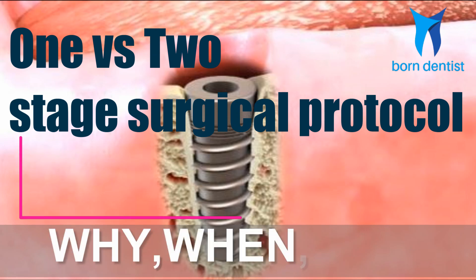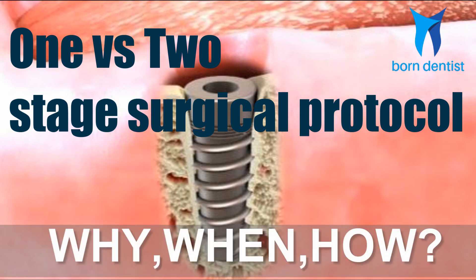Hi there, welcome to our new video: one stage and two stage surgical protocol in implantology — why, when and how?